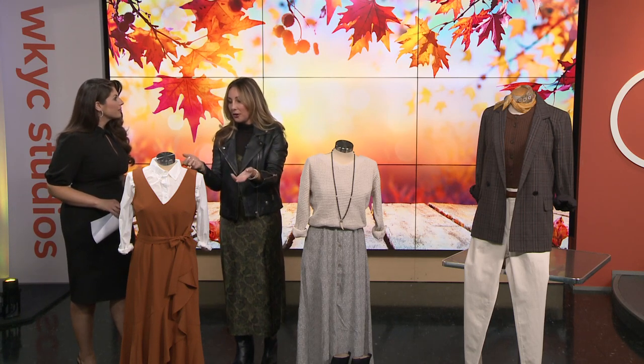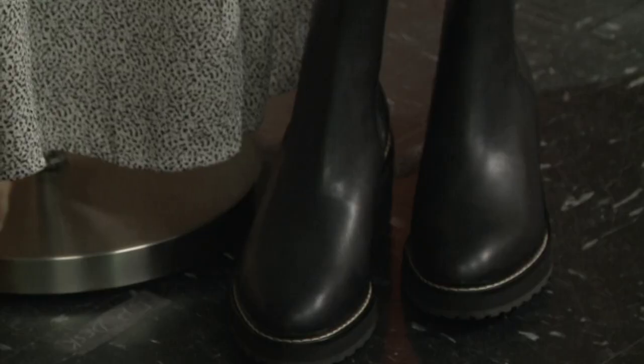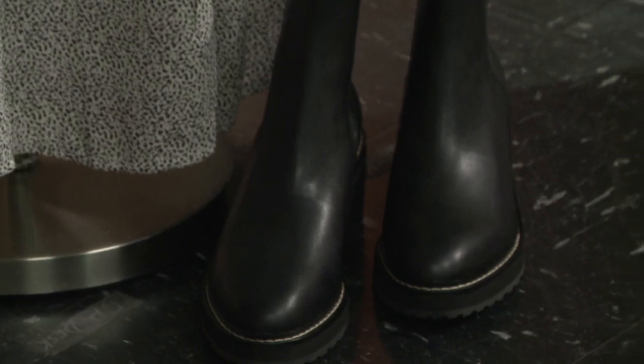Another tip is to close the toe. So that's another way — your outfit in the warmer weather, you'd wear a sleeveless dress and a sandal. In the colder weather, you're going to wear a sleeveless dress with something under it and a closed-toe booty. That's what qualifies it.